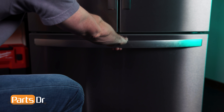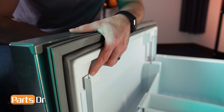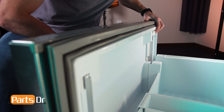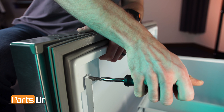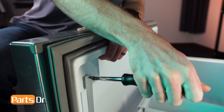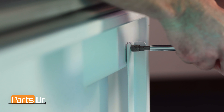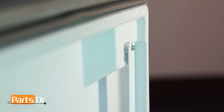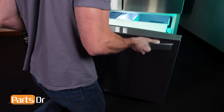To remove the freezer door, open the freezer and locate these two bolts on the back side of the door near the upper corners. Slightly loosen them with a 1/4 inch nut driver, wrench, or socket. Once loose, you can lift the door off the hanging struts.